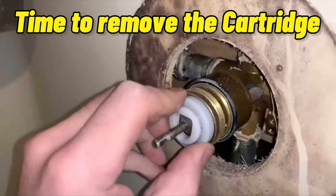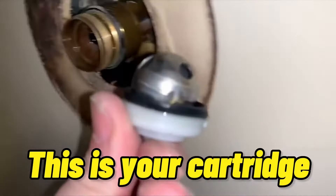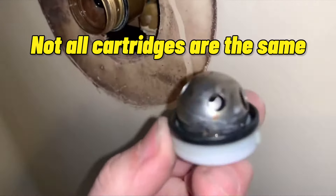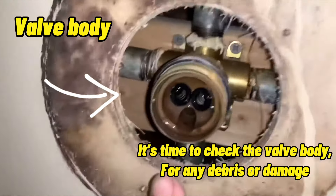Time to remove the cartridge. This is your cartridge. Not all cartridges are the same. Now that you have the cartridge removed, it's time to check the valve body.